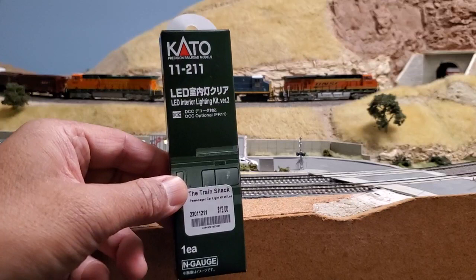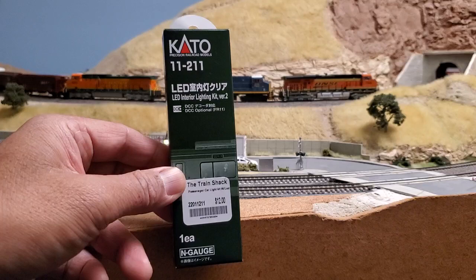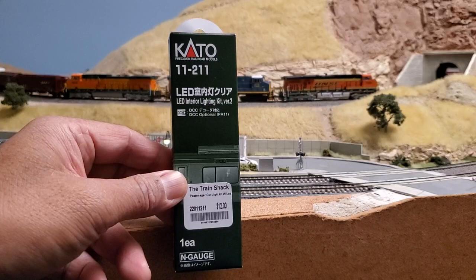I recently got one of these Kato interior lighting kits for Kato passenger cars. I have a bunch of Amtrak super liners and Amfleet cars, so I figured I want to light them up. I just want to experiment with these, so I bought one at my local hobby shop — it's about 12 bucks.